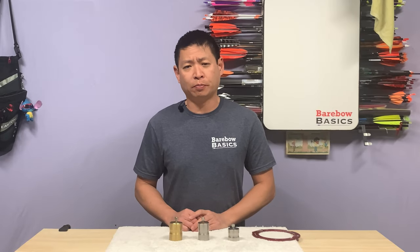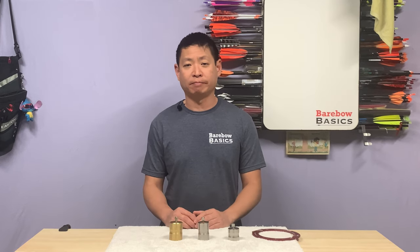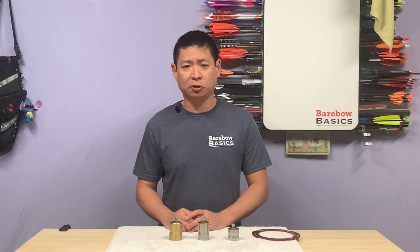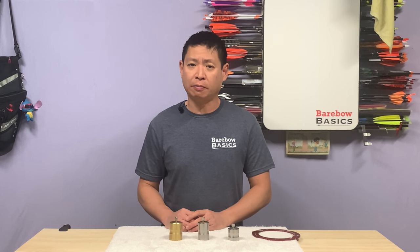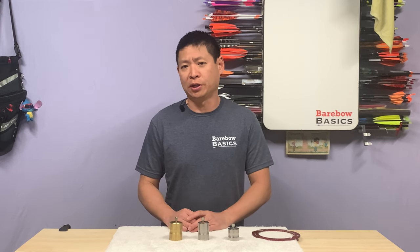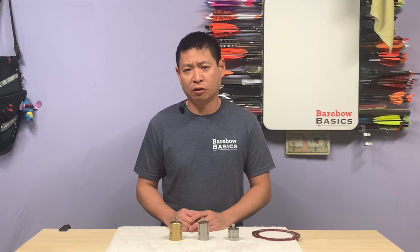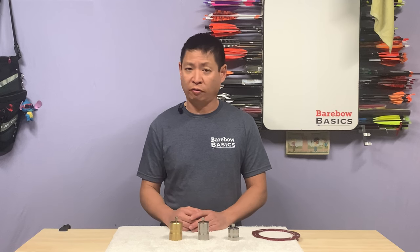The last component of your riser that affects the feel of the shot during execution is the weight. Once known as counterbalances or stabilization weights, today's modern weights have essentially gone from being an optional component to pretty much standard equipment on every single competitive barebow setup right out of the gate. While there's not a lot we can talk about for a hunk of metal that bolts to your bow, there are a few key points I want to emphasize as I feel it's important for beginners to fully grasp them. Weights serve two critical functions on your bow.